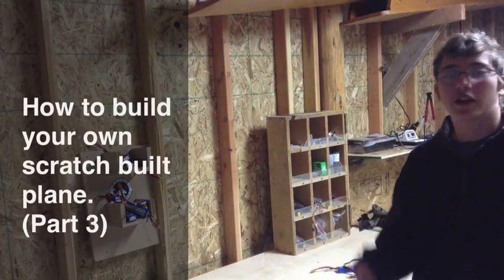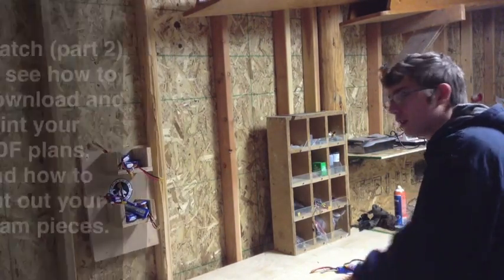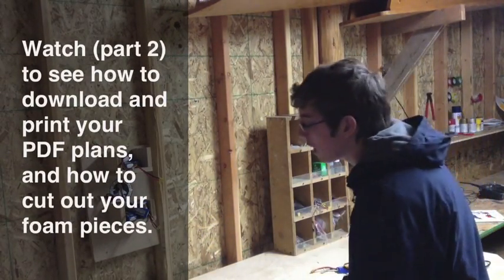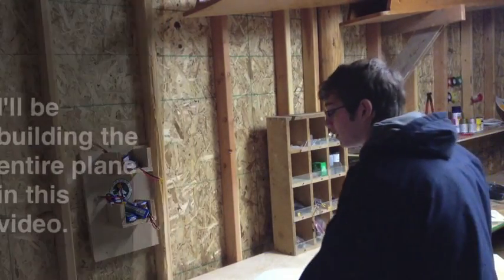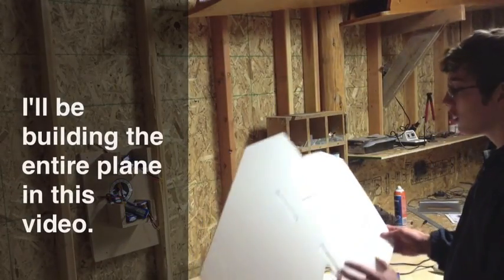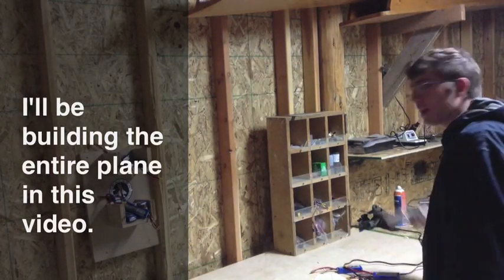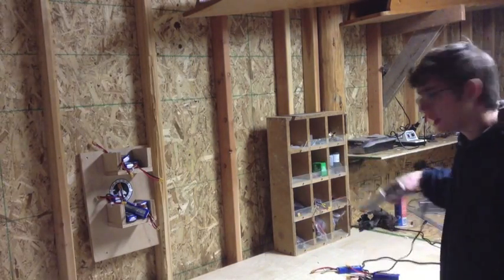Welcome to part 3 of my video series on how to build your own scratch-built plane. In my last video, I showed you how to download your PDF plans and how to cut your foam pieces out. In this video, I'm going to be building the whole plane from start to finish, basically showing you how to glue everything together. I'm going to be using hot glue because it's so much quicker.